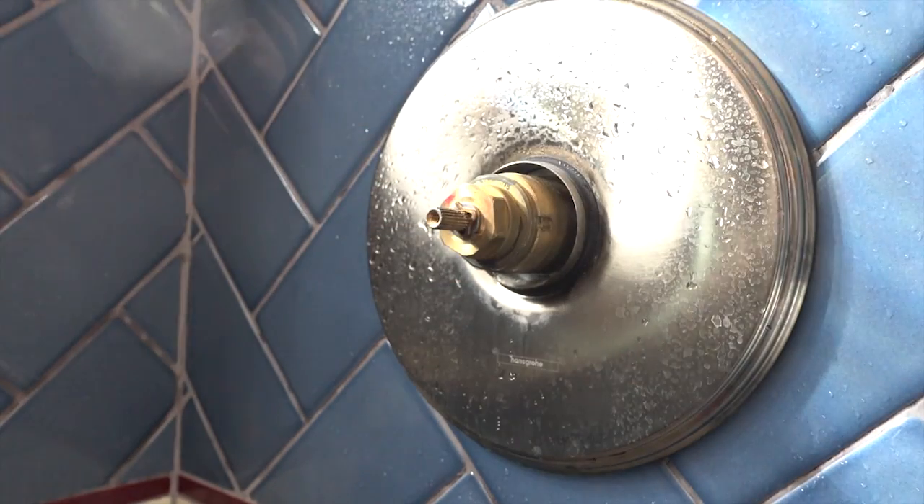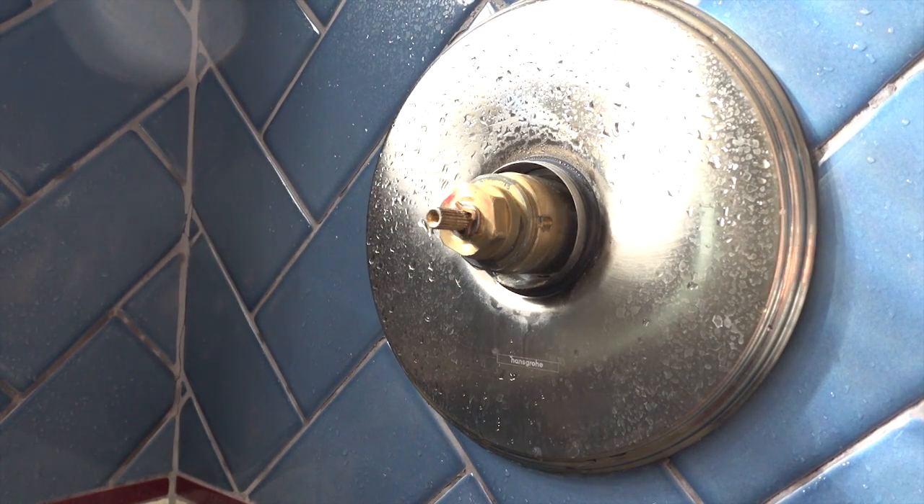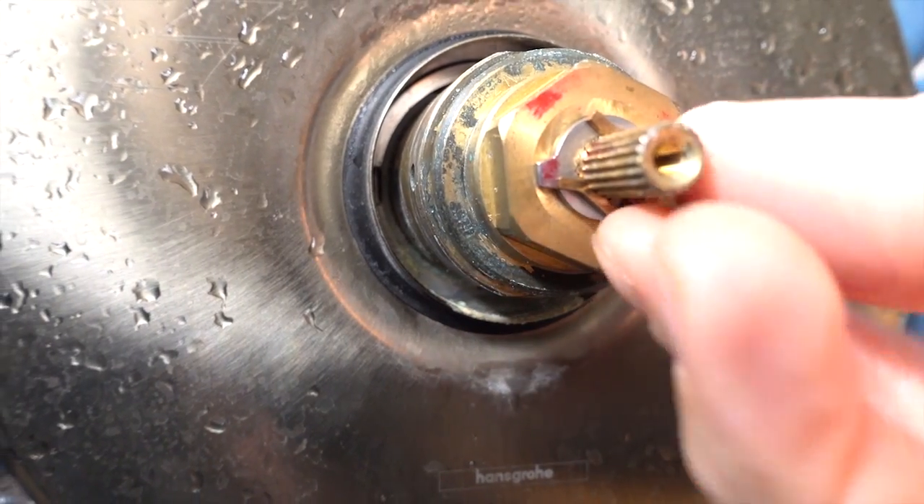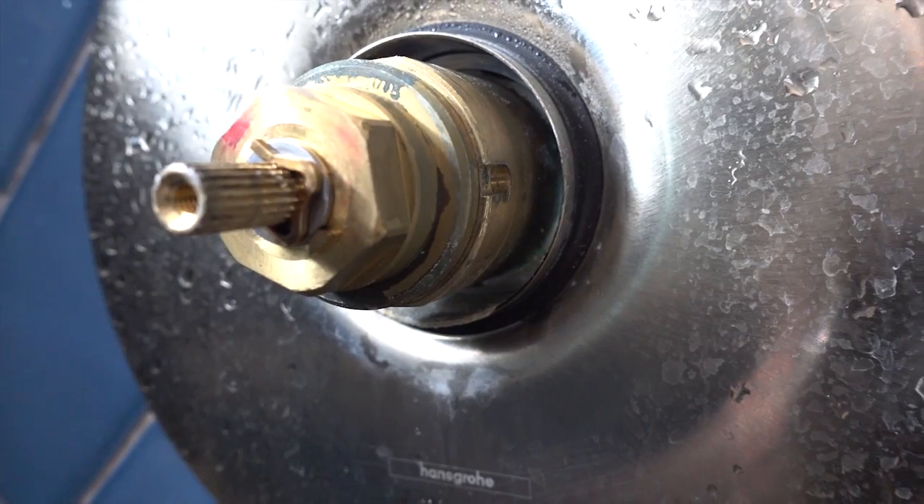So if you loosen that, this whole mechanism comes off, and I believe that big bolt there is the cartridge. You loosen that to get that out, but what I wanted to show you was how to change the maximum temperature. The way you do that is there's a little cotter pin, or the equivalent of a cotter pin, right here.